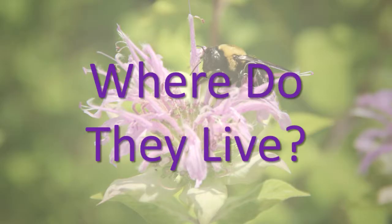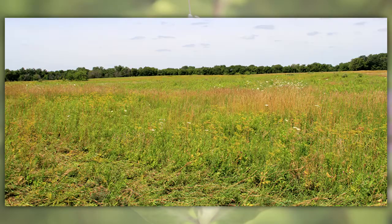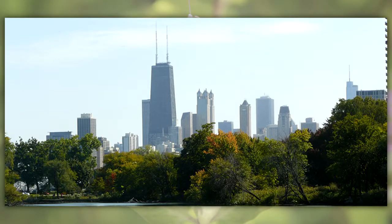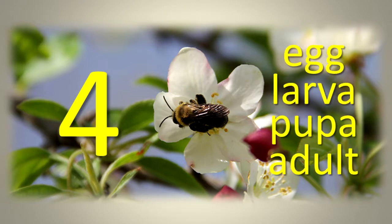Where do they live? Native bees live in wetland, woodland, grassland, and urban habitats. Their life cycle includes four stages: egg, larva, pupa, and adult.